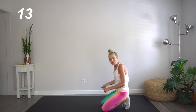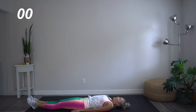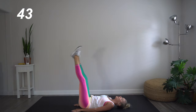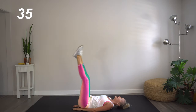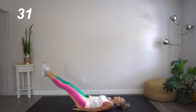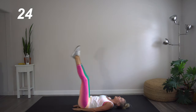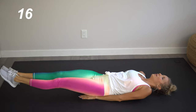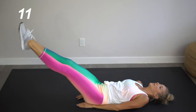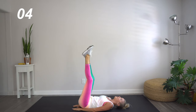Awesome job. Continuing to stay on the floor, let's flip it onto our backs. Continuing to work our core, we're going to do some leg lifts. Here we go. If you need that little bit of extra support, go ahead and place your hands underneath your booty. Trying to keep your legs as straight as possible. Exhaling on that lift up to really get that intensity in each and every rep. We're also working our hip flexors here — this is a fantastic core move.